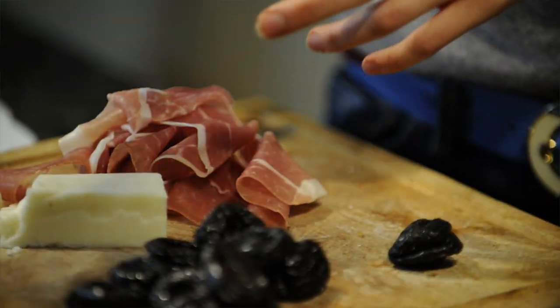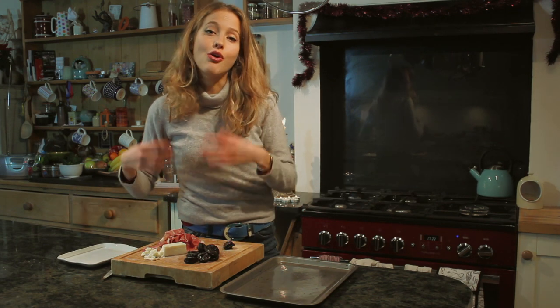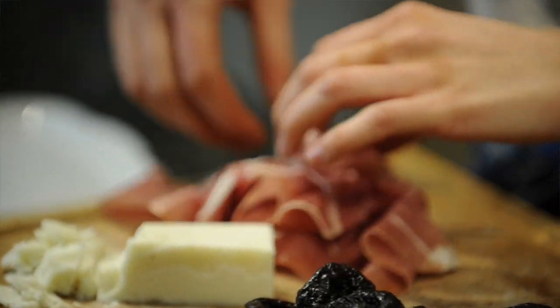That's about the right quantity, but you can double the recipe, make more or less, depending on how many guests you have coming or how many you want to make. So then I take my parma ham.